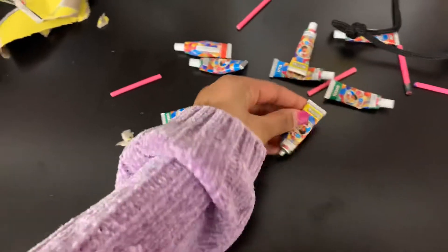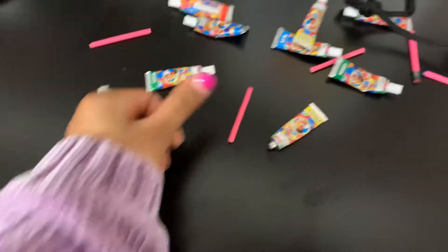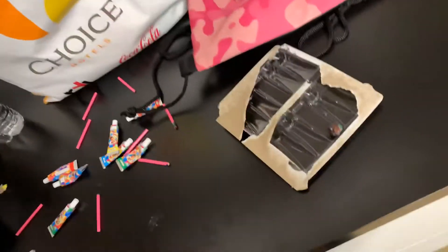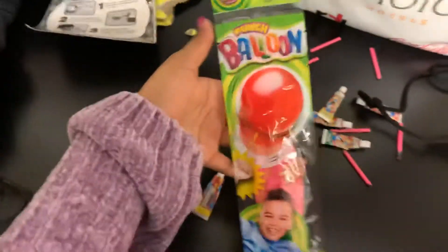Amber got these balloon thingies where you put plastic onto a stick and blow this end. You squirt it out — it's kind of like paint but squishy. And then once you blow into it, it makes a bubble, and then you pop it and it becomes hard plastic like this.